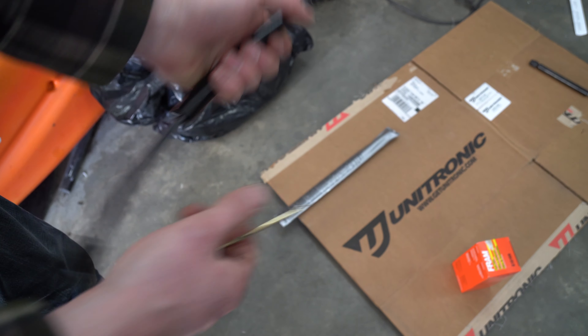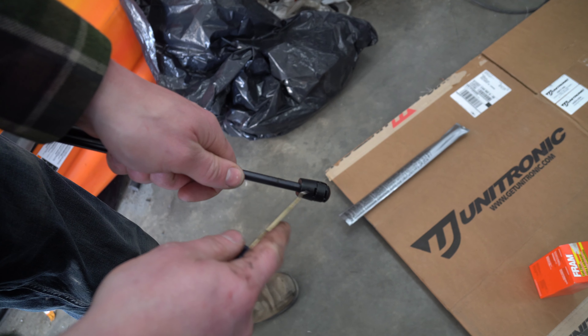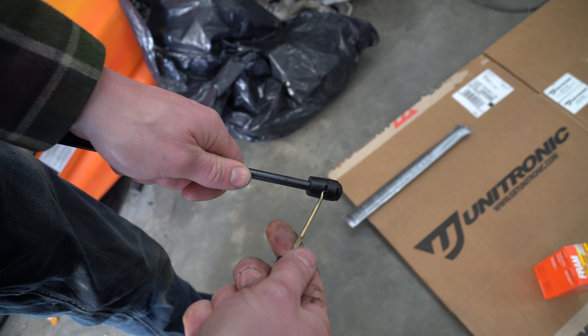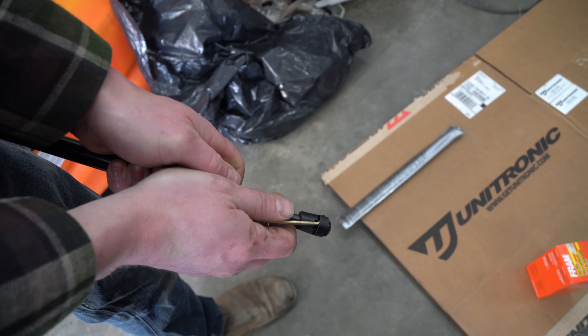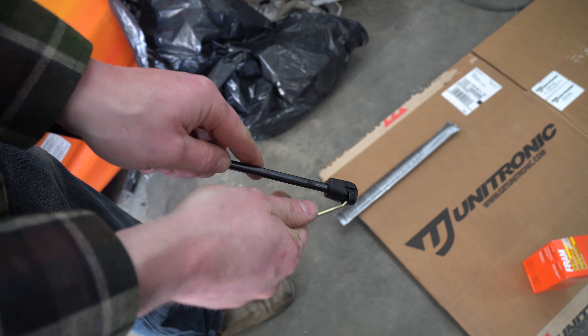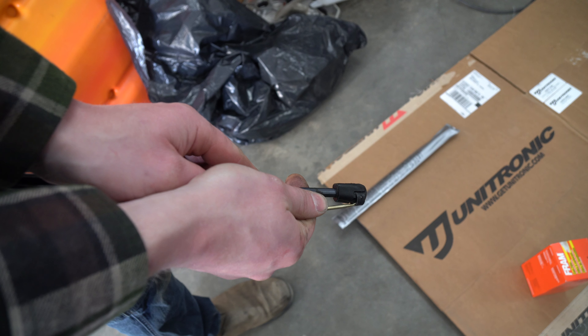So again, we'll show you with this side. See how there's two little ridges — you slip your hook pick underneath this one, and then like that. Some people use a flat blade; I prefer the hook pick. And as soon as you have it pulled out even that much, you'll be able to slip it off.